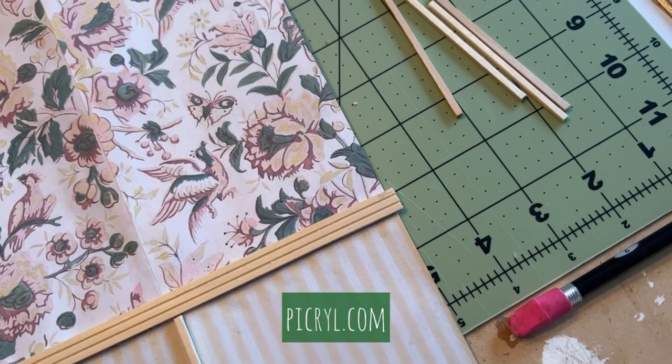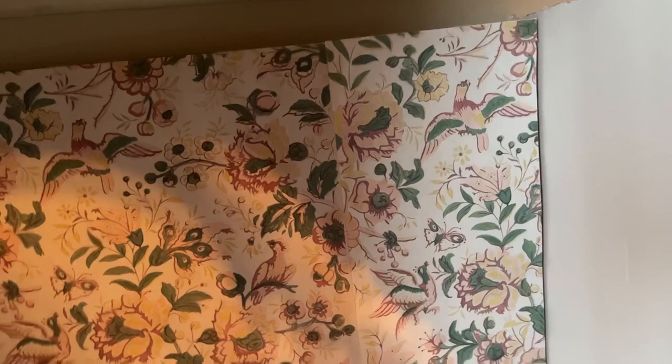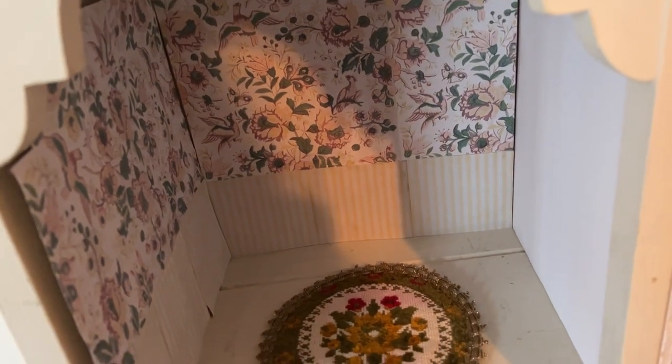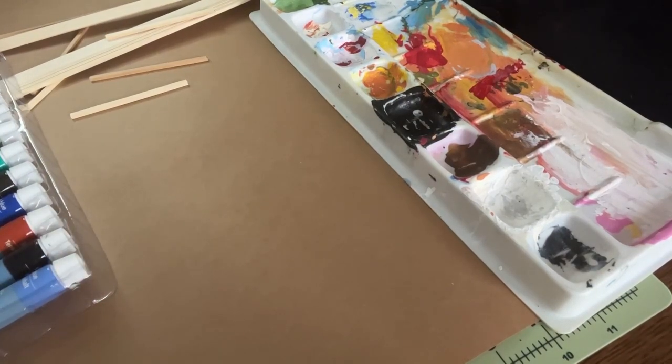I know it looks pretty sloppy but use your imagination and try to see my vision here. I'm playing with my trims and of course thinking of using a dark contrast, which I really like. I'm just setting it in there against the wall — nothing's glued in — and I have my little fake wall on the right side. I took out all my pieces and I just wanted to play around with the colors. I want to use paint to make a stain on the baseboard and on the little partitions because I think I can get the color I want a little bit darker.